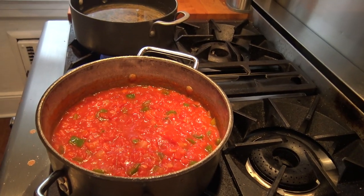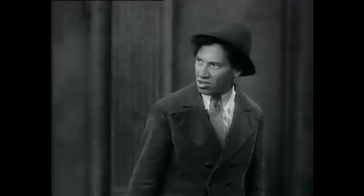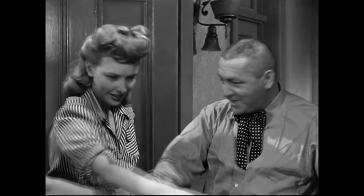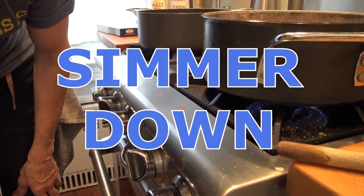So believe it or not, this sauce is just about done. Italians say the most important ingredient in tomato sauce is thyme — not the spice, but actually looking at your clock and letting it sit and simmer and let all the flavors marry together. If it's on medium heat right now, you want to get it down to a simmer.